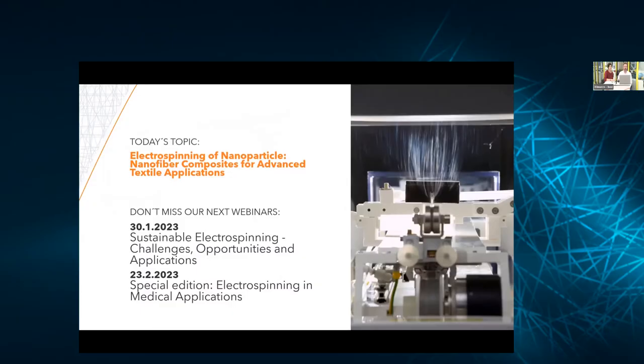Hello, everybody. Welcome to our second edition of the El Marco webinar series. Today we're going to be talking about electrospinning of nanoparticles and nanofiber composites for advanced textile applications. We have two other webinar series coming up, one at the end of January next year and the other towards the end of February, so don't forget about those.